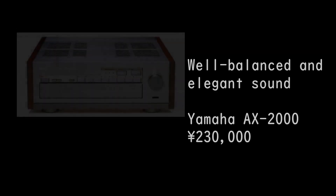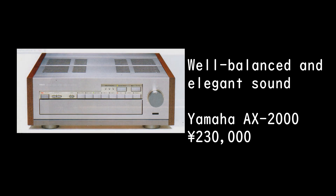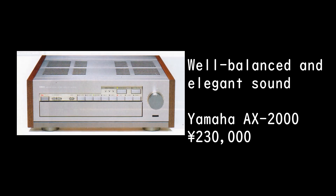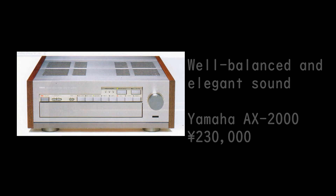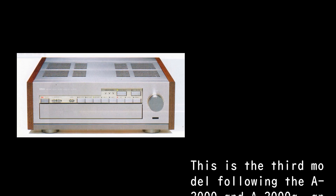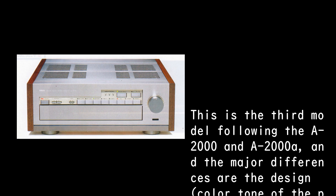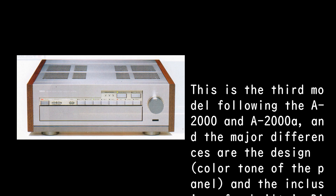Well balanced and elegant sound: Yamaha AX-2000, 230,000 yen. This is the third model following the A-2008 and the 2008A. The major differences are the design, color tone of the panel, and the inclusion of a built-in DAC.